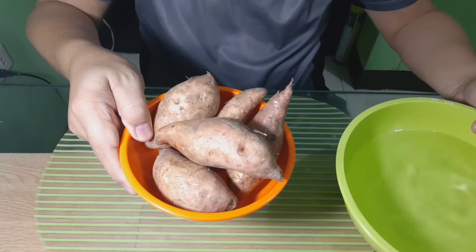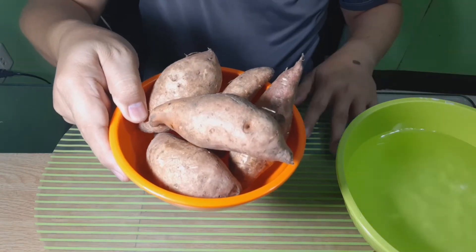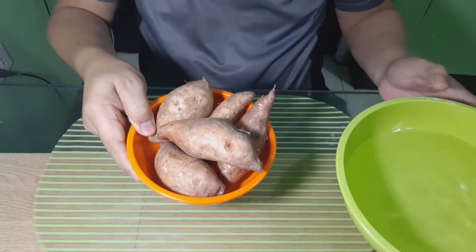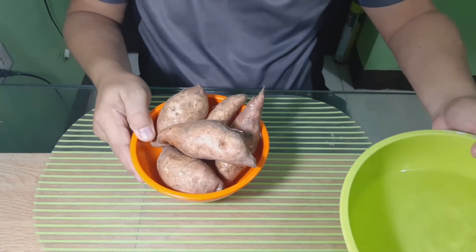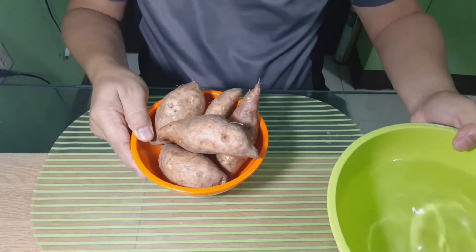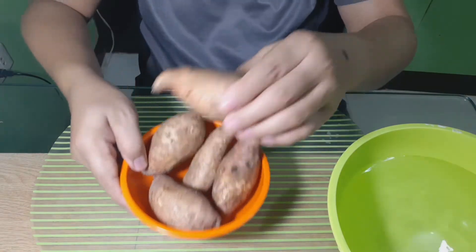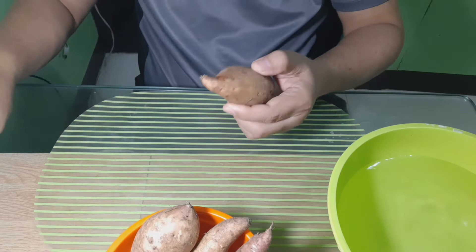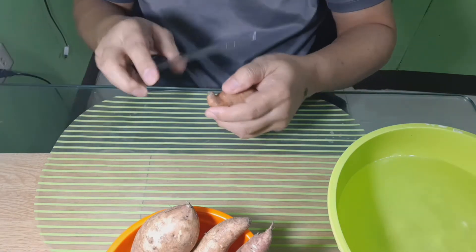Tayo po'y gagawa ngayon ng isang pagkain, pwede natin ipang merienda, o kaya ipagpalit natin sa ating mga tsitsiriya na nabibili natin sa tindahan. Gagawa po tayo ngayon ng kamuti chips, na magiging paborito po ito ng ating mga anak o mga kabataan.